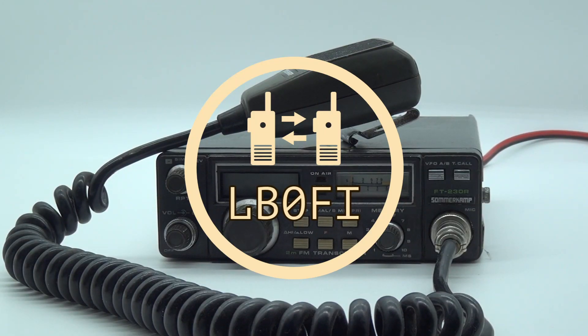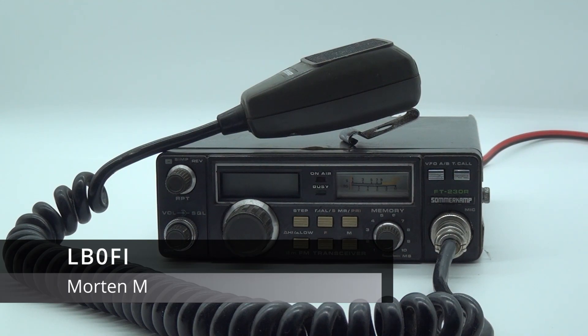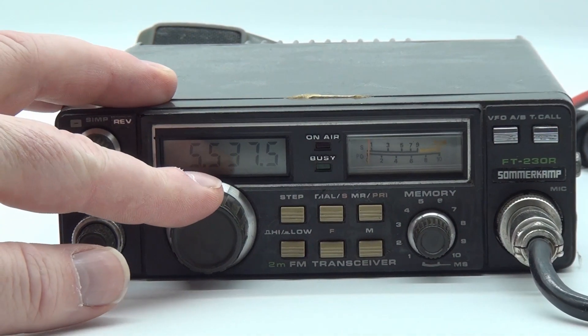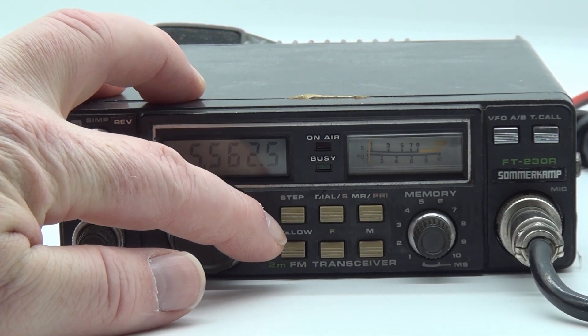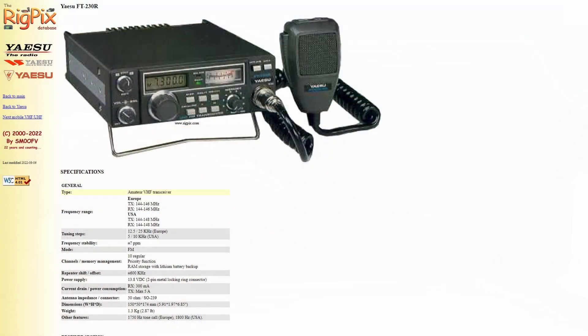Hi and welcome to the LB0 Fox India channel. I'm Morten, LB0 Fox India. What you see here is the Summer Camp FT-230R, also known as the Yaesu FT-230R, a mobile radio released in 1983 by Yaesu.